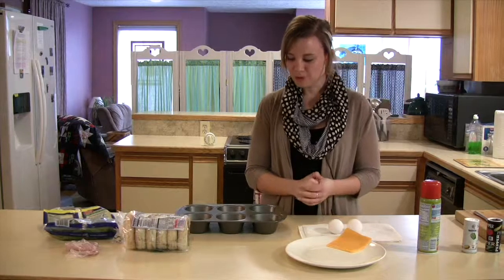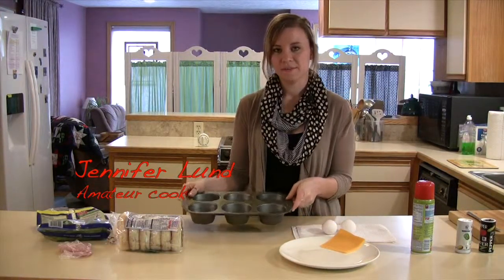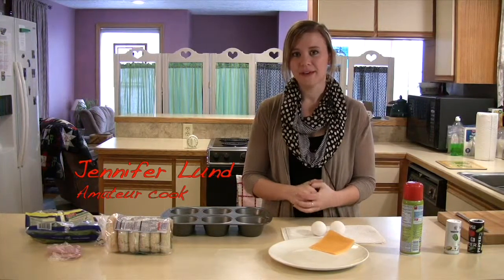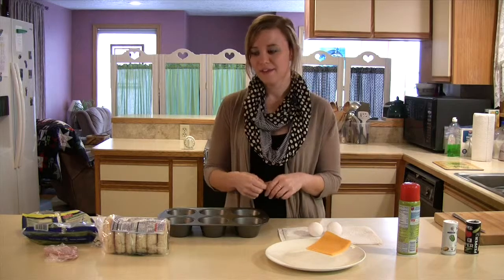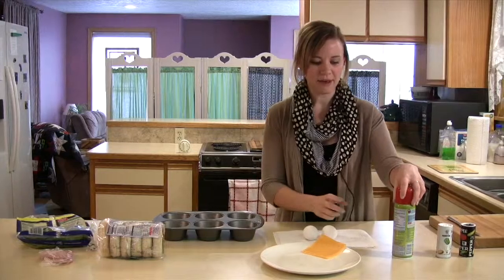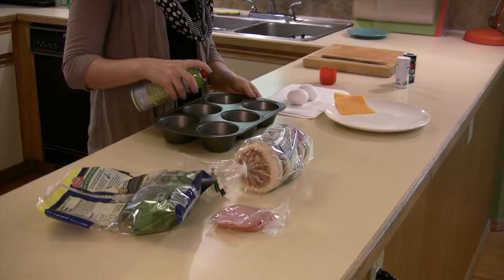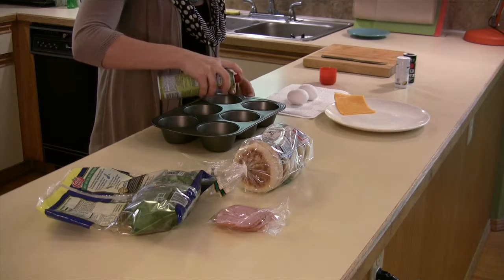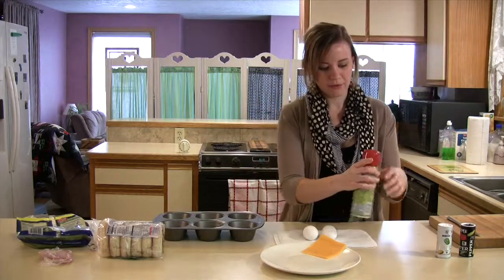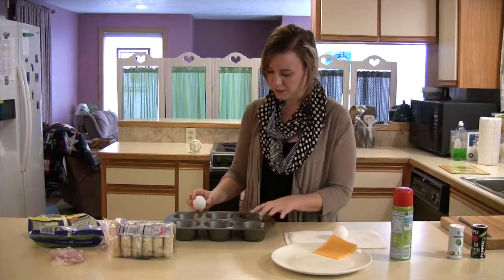I want to show another method for baking eggs in the oven, and this one also uses a muffin pan. The reason I like to use eggs this way is because it makes a really nice round egg that you can use to make breakfast sandwiches. I'll show how to do that once they come out. I'm just going to spray a couple sections of my muffin pan with some cooking spray and then crack the eggs into those two slots.